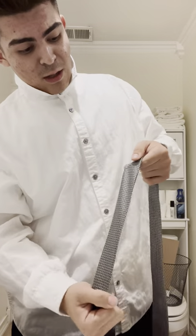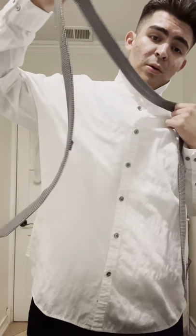Remember you can always adjust as needed. We're doing the full Windsor knot for this specific knot. Your left hand is going to be on the shorter, skinnier side, and your right hand is going to be on the presentation side. When putting it around your collar, always remember: left hand holds the skinnier side, right hand holds the presentation side.